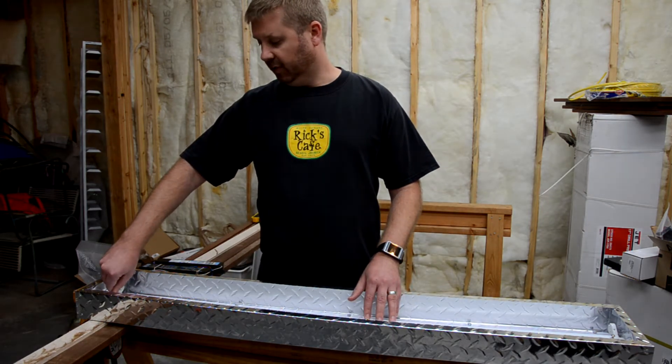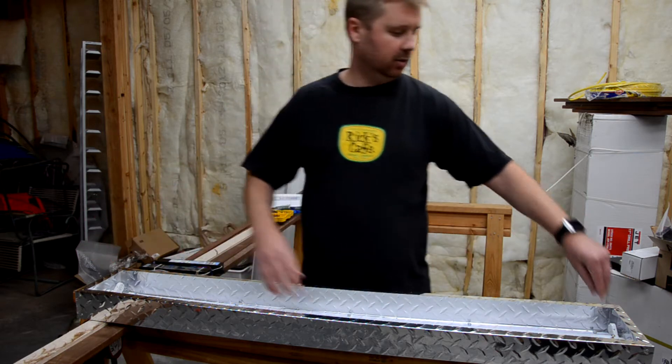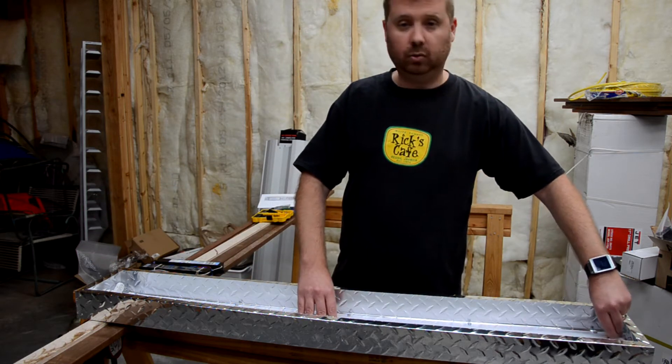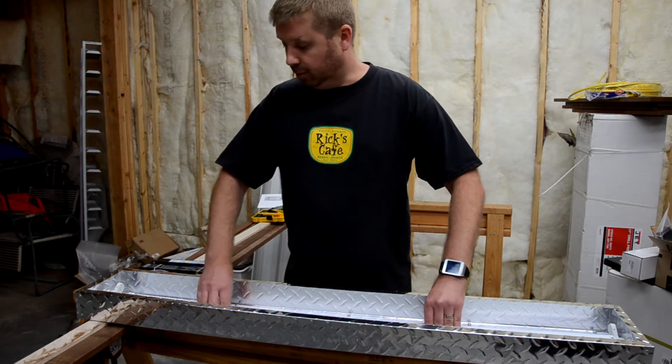Reflectors are different from fixture to fixture. Some of them might have some clips on the ends. There might be a simple reflector between the two bulbs — I've got one between the two bulbs here.